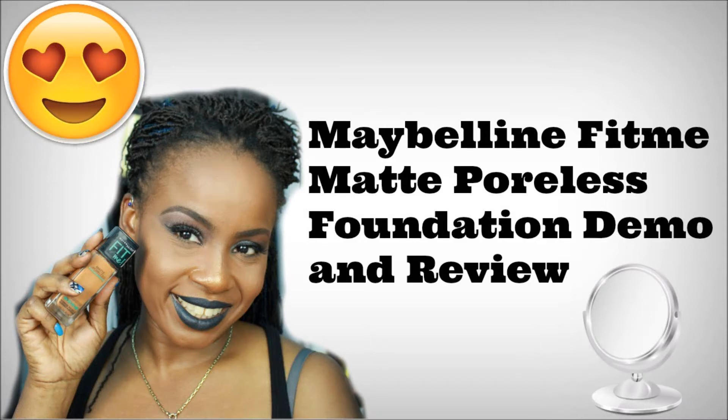This is a foundation review — women of color friendly. Before we get into the video, I just want to show you what it looks like up close. It's 10:13 PM, I just got off work at nine o'clock, so I popped in to do this part of the video before I touched myself up.